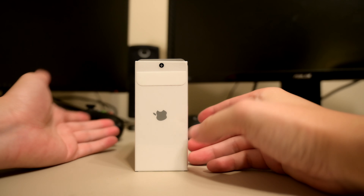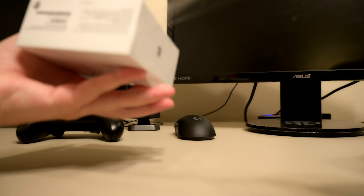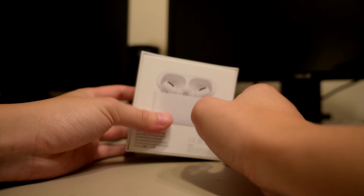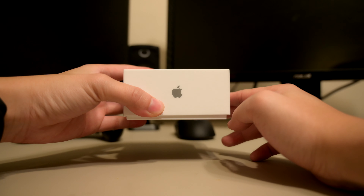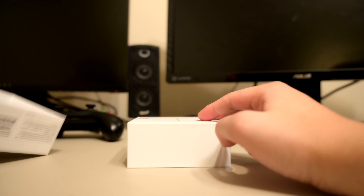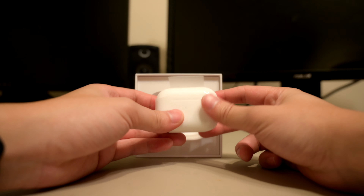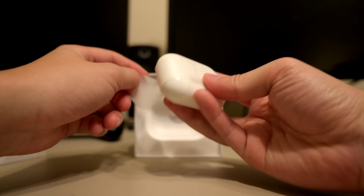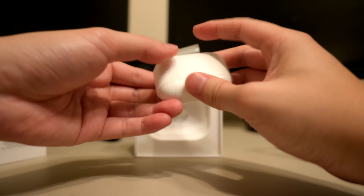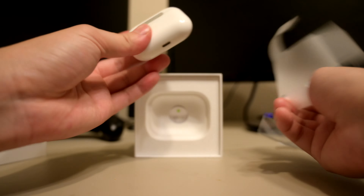So the first thing is there's a side tab that should make it easy for us. It just goes all the way around. Now we just drop it down and pull it up — 'Designed by Apple.' Drop the whole thing out, and here we have the case with this wrapping around it. Let's unbox that. And here we have it: AirPods Pro.